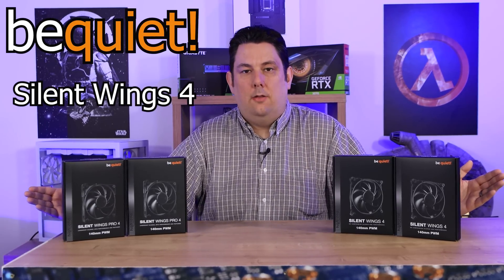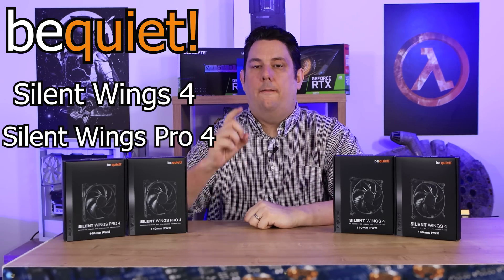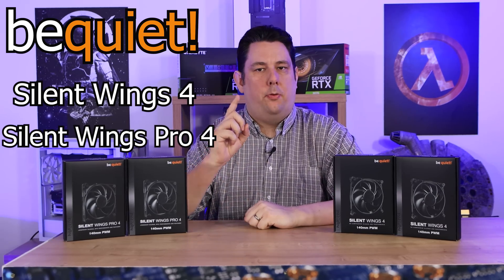The Silent Wing 3s are known to be some of the best fans on the market, if not the best fan on the market. But today, Be Quiet has brought out the Silent Wing 4 and the Pro 4.